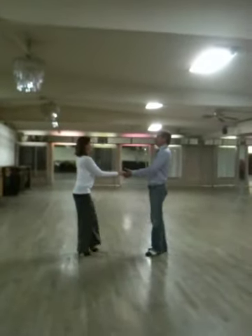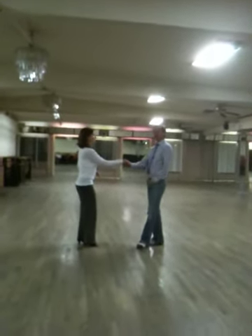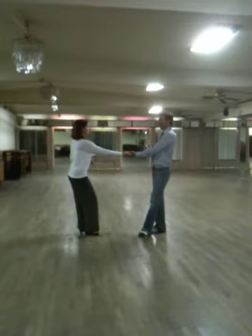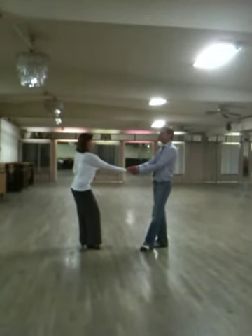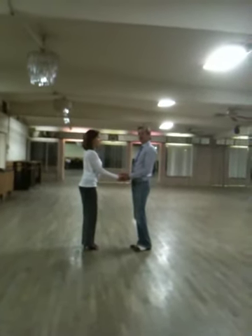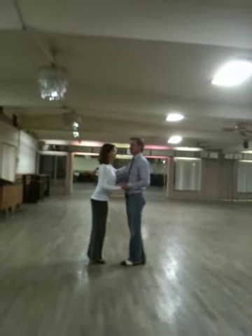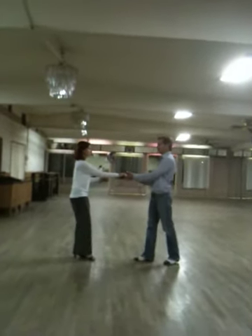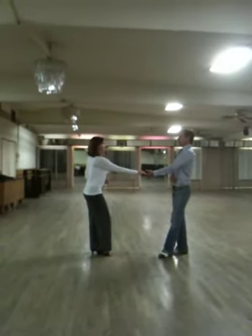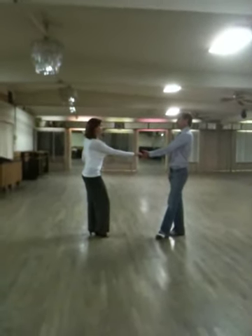Let's look at a couple things here. One of the things we're going to do is our arms are extended. We're going to pull our centers back so we make the connection. In the other dances — cha-cha, rumba — everything is here, and even when I'm leading, I'm leading from this position, then we go to the extension. But in West Coast Swing, you set the extension. You lift your centers up. You use your back so that your arm and your shoulders are all connected.